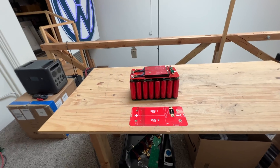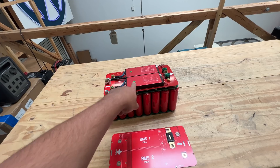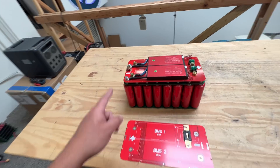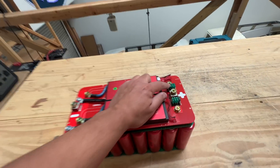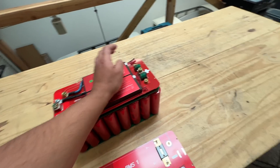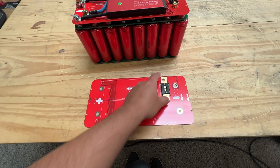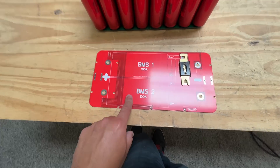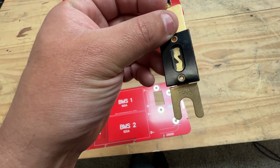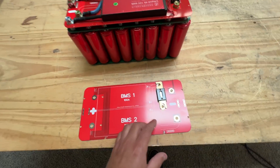Time to do an update on the BMS board for the headway batteries. Remember in the last video, I tested this and the little fuses here were starting to melt — they couldn't handle 200 amps. So we've redesigned this PCB and now we have a 250 amp fuse here that hopefully is going to work a lot better.